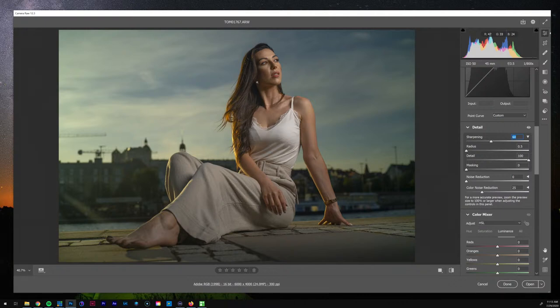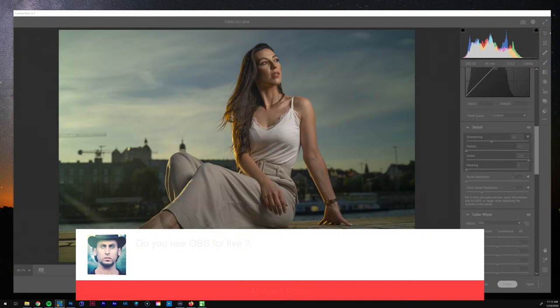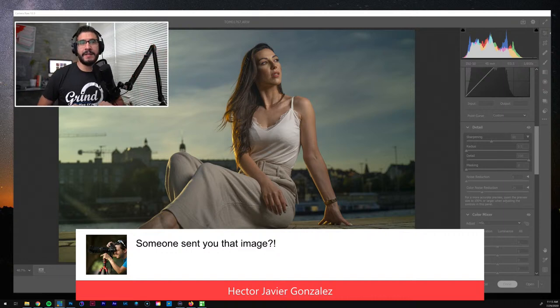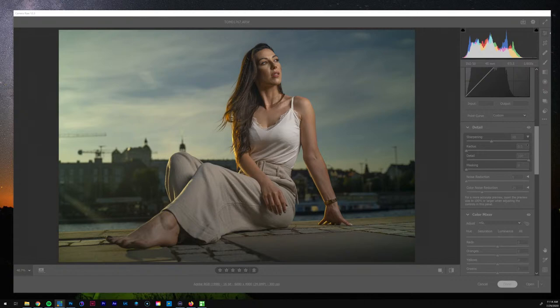Someone's asking if I'm using OBS — I'm using vMix for this. Thank you Dave, thank you for joining. Yes, somebody sent me this image. Hector, what's going on man! Now you guys can see my face. I've been missing my cord, but now I've got this set up with my stream deck — I just push these buttons, so it's pretty easy. All right, let's continue this edit.